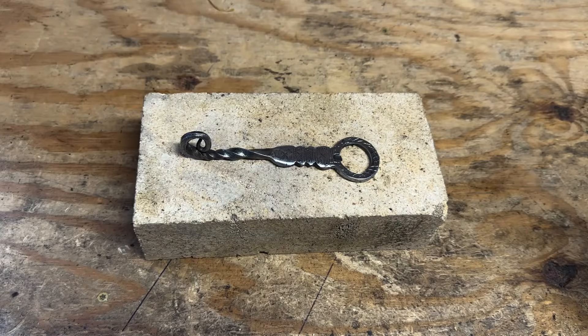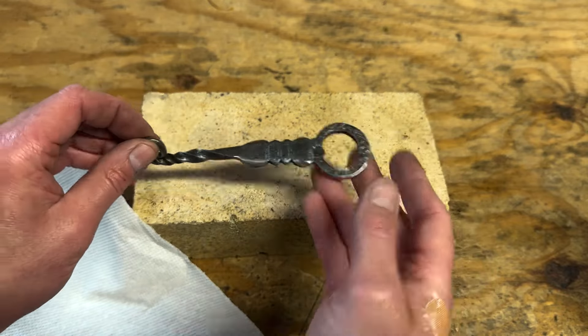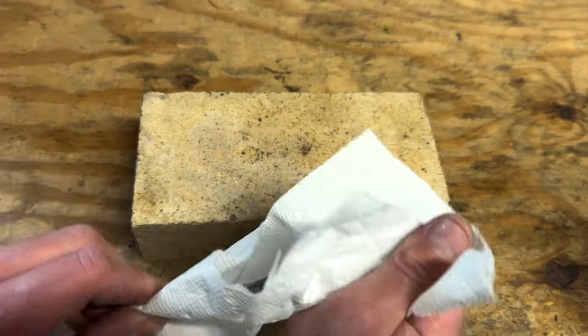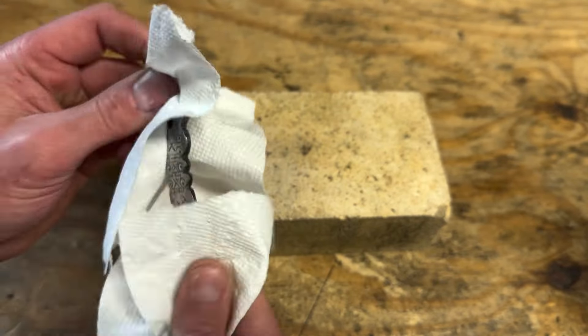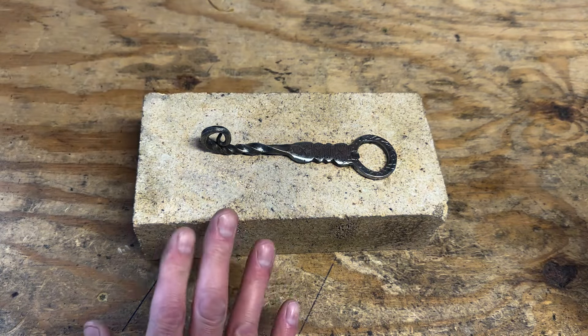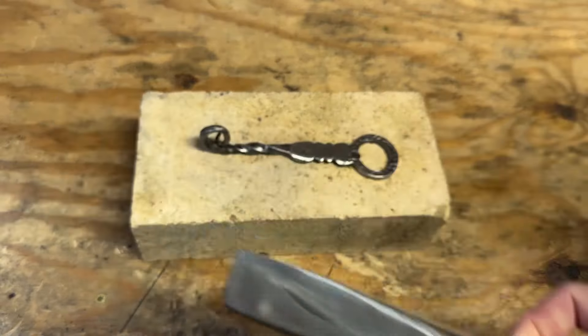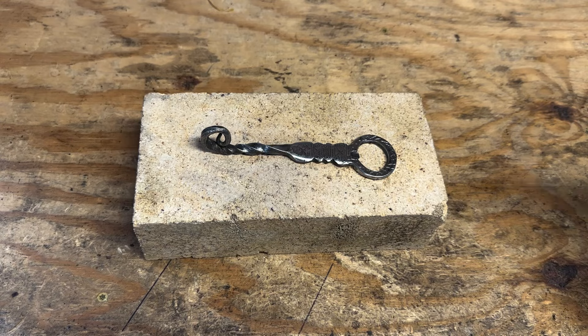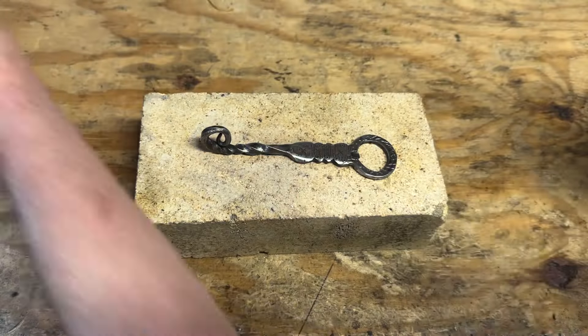We've got our bottle opener cleaned up nicely — pretty shiny. I don't even want the residue from my fingers on it if I can help it, so I'm going to wipe it off. I want as close to just bare metal as possible, so I'll hold it with a rag or paper towel and wipe it off. You're going to want a non-flammable surface to do this on — you can use a piece of concrete. I'm using a fireplace brick.